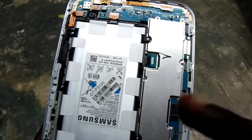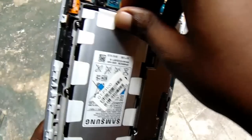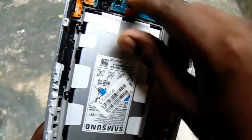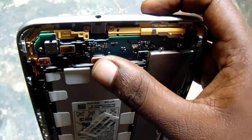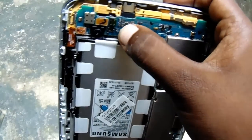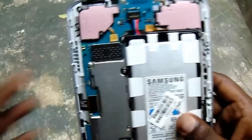The battery dies so quickly and after it dies it's not turning back on. So many people think it's a software or hardware problem, like the tab is not working and they need to exchange it. But there is no such problem — this is simply a battery problem. The battery has completely drained out, that's why it's not turning on.